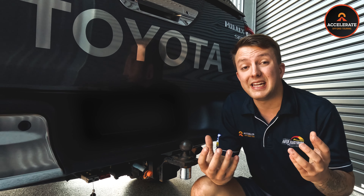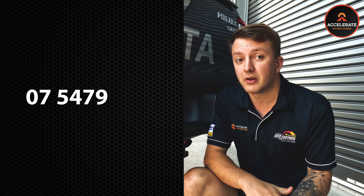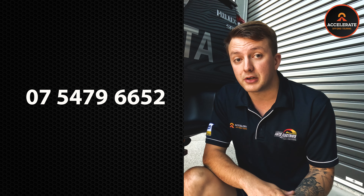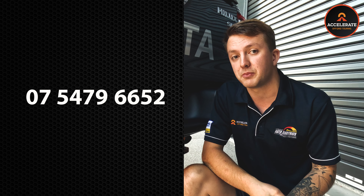If you do need any additional items added to your towing setup to pick up your caravan, please let us know on 07 5479 6652 prior to your booking, so we can allocate the correct amount of time to get the job done to the best standards possible.